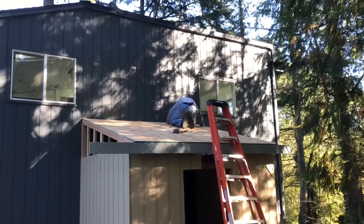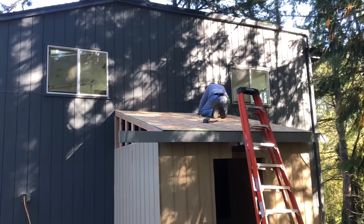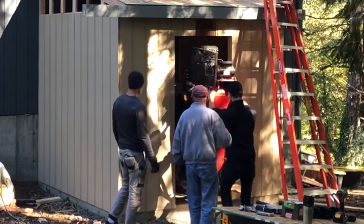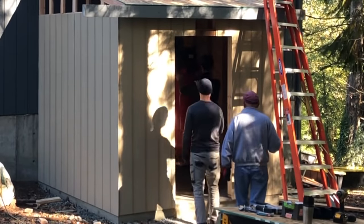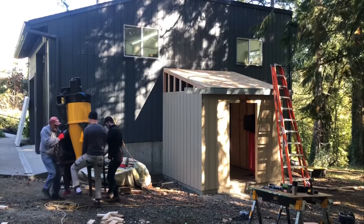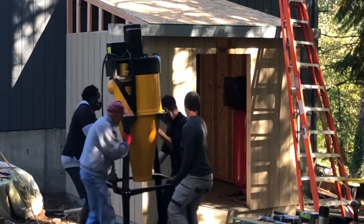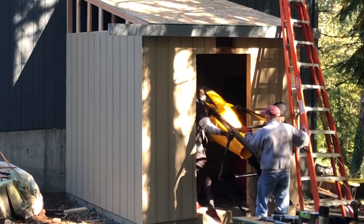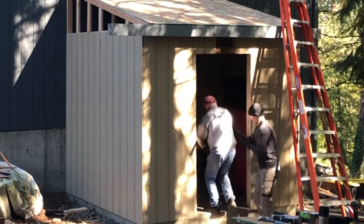We got lucky — a washer and dryer was being delivered and the two big delivery guys had their straps. I asked if they wanted to help move an air compressor and a dust collector and they said absolutely. I gave them each $20, which was well worth it because it only took about three minutes, and I honestly don't know how me and my dad were going to muscle up that dust collector by ourselves.